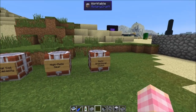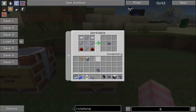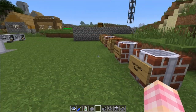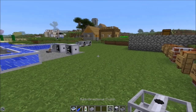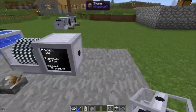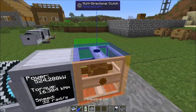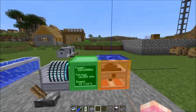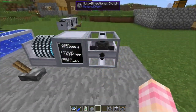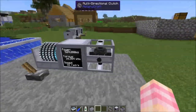Now let's talk about the multi-directional clutch. It's crafted with four shaft units, a 2x gear unit, two redstone dust, and two base panels. What the multi-directional clutch does is take in power from one side and output it from any of its other sides, controlled by a redstone signal.